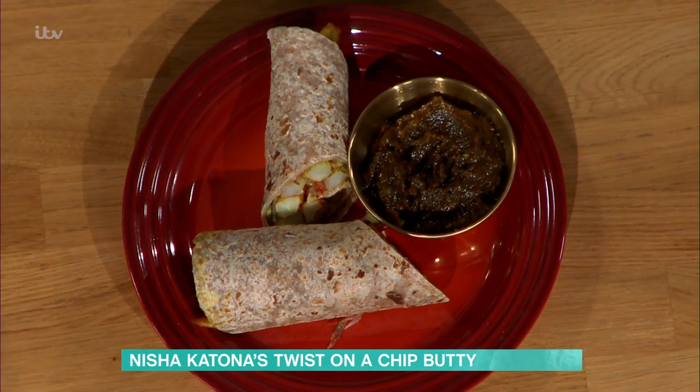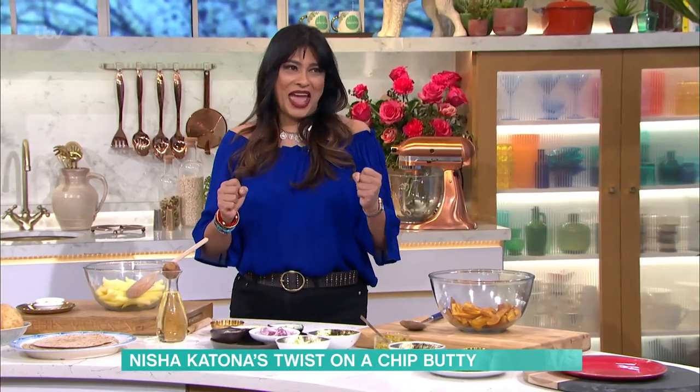Is that just a bit of garlic? Actually, do you know what? In fairness, a little bit of green chilli. A little bit of green chilli — you can. I put a little bit of green chilli in with it. So you're tasting a chip butty there. I'm going in.